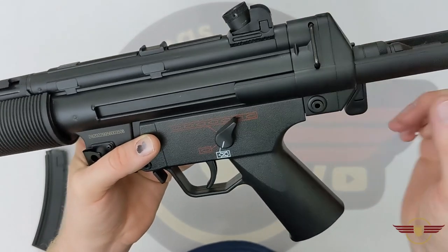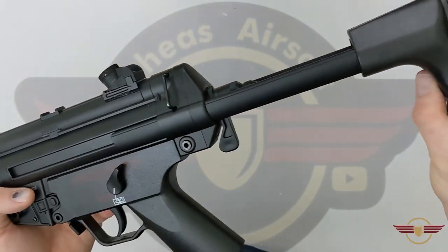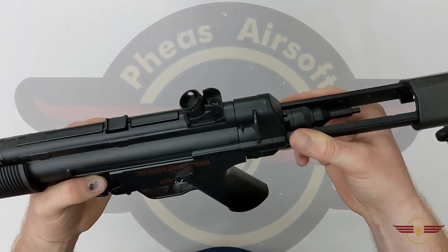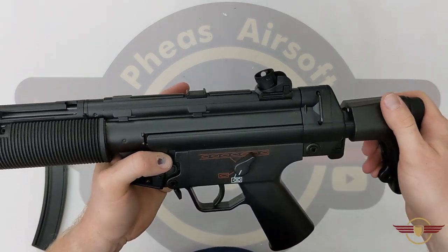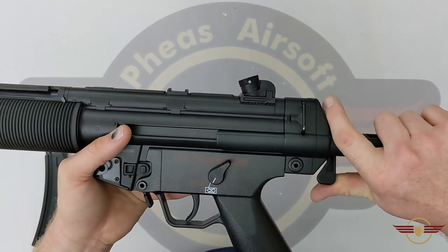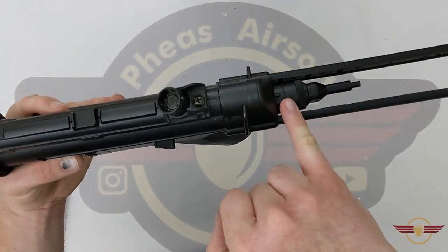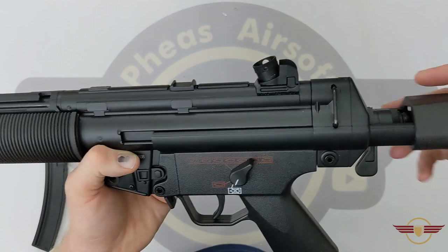The sling loop part is plastic, so be careful — it might not be the strongest. You've got a retractable stock on metal runners. Fully extended is one position, then two, three, and all the way in is the fourth — well, technically it's five: one, two, three, four, and all the way in. That's pretty nice. I'd like to see them do this on the G3s, as the collapsing stocks on those are either too far in or too far out.